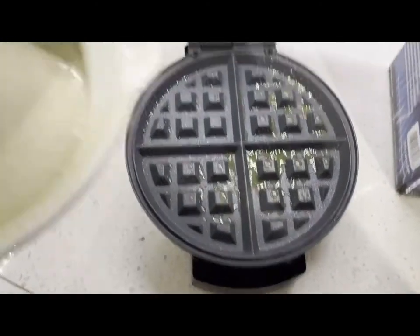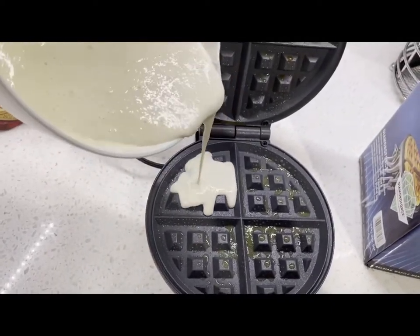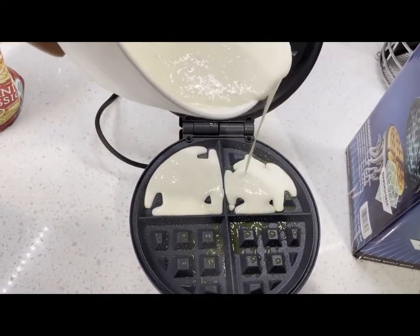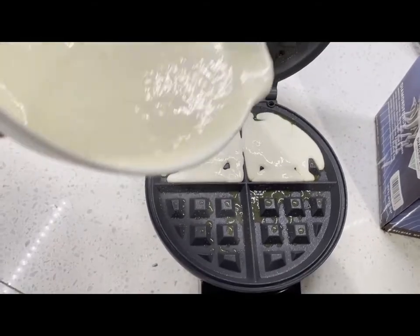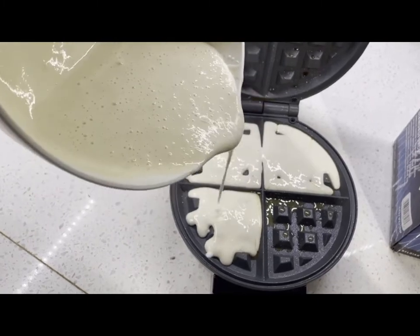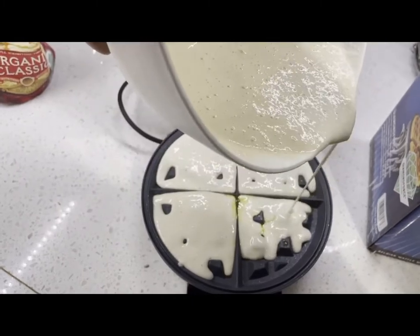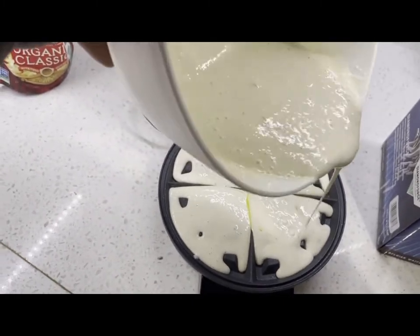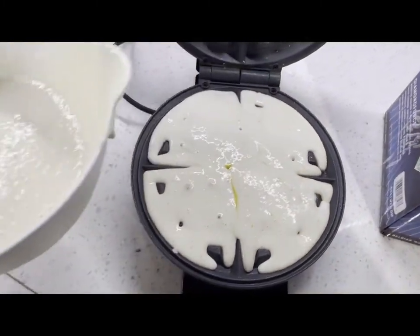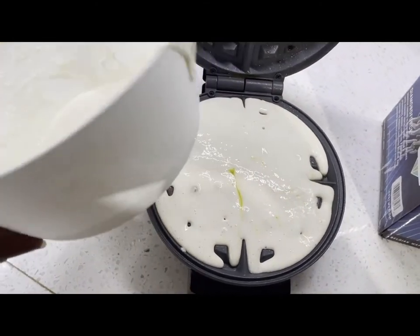Now we're going to put our waffle mix — just a little bit so it won't explode. My kids are here, so you can hear some toy sounds in the background. Perfect! I actually got it from Target, by the way.